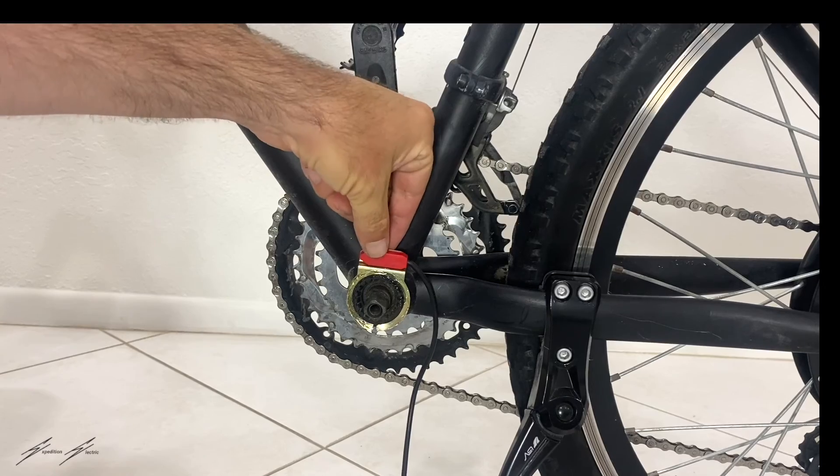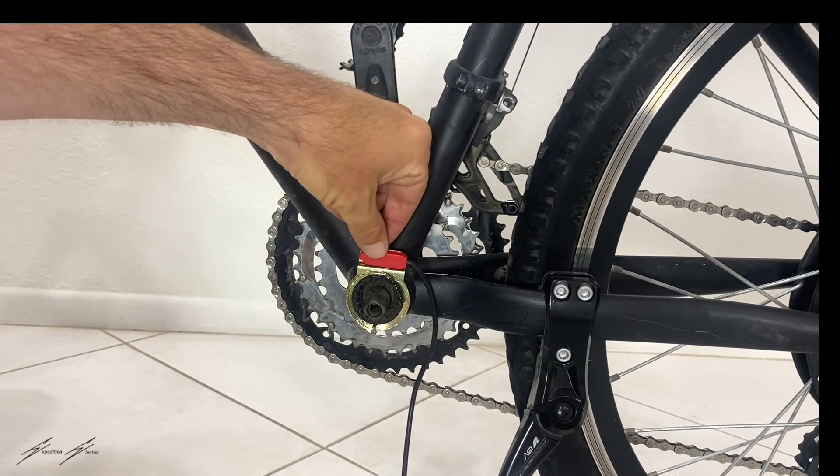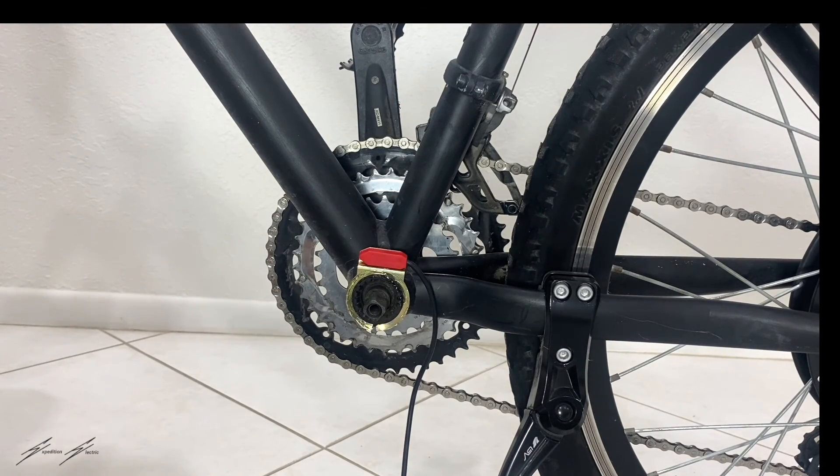As you can see here, it's on there pretty firmly. I don't think it's going to move. Once that adhesive dries, it'll be even better.